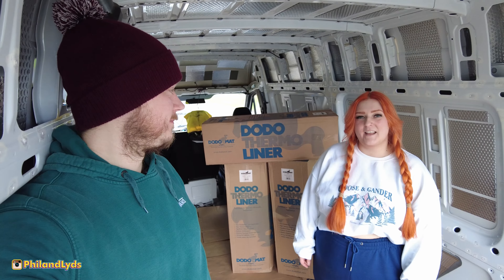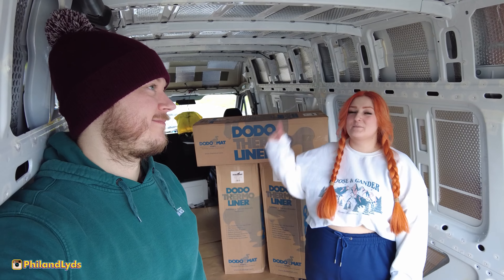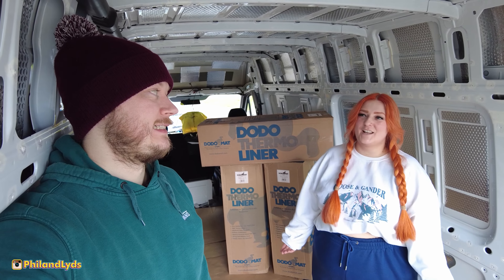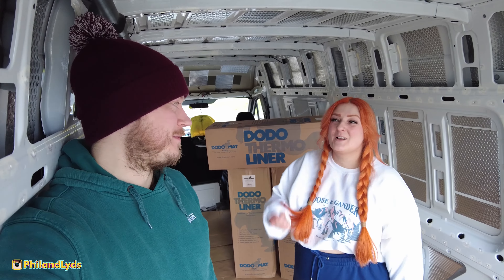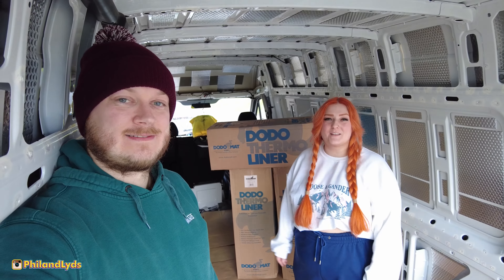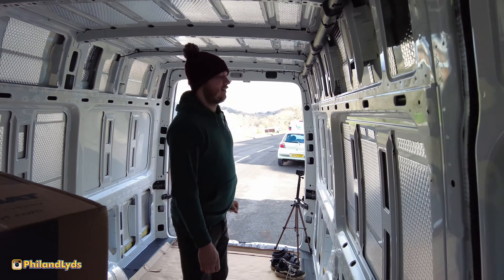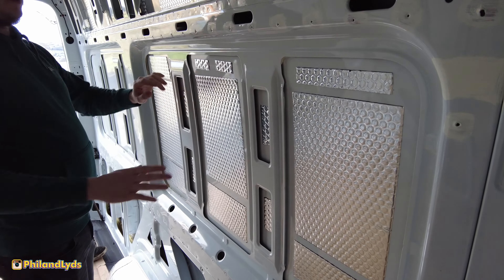We thought today we were going to be doing the whole thing, but then Phil realized we need access to some of the bolts in the ceiling. Everything is getting half done at this point because we need to do something else before we can finish. We've also run out of floor liner stuff, so we're halfway through that too.